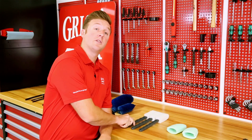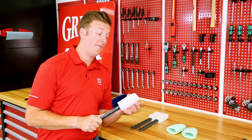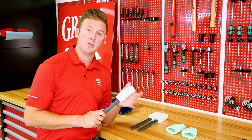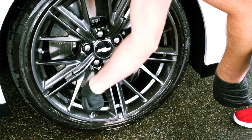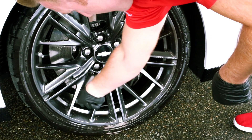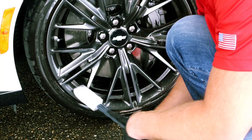Moving on to our long reach brushes. These are actually stiff and feature enough of a grit on that foam to agitate some heavier brake dust, but they're still safe for all wheel finishes. If you find yourself with very wide or deep wheels, these are a perfect tool to clean in between the spokes and all the way to the back of your wheel barrel.